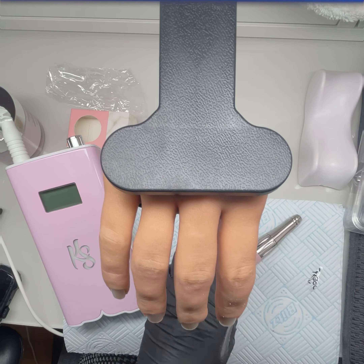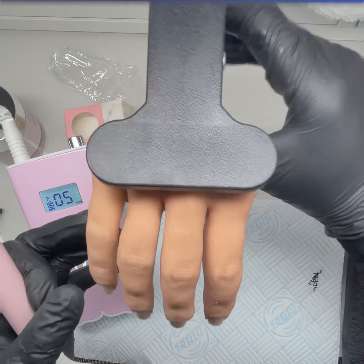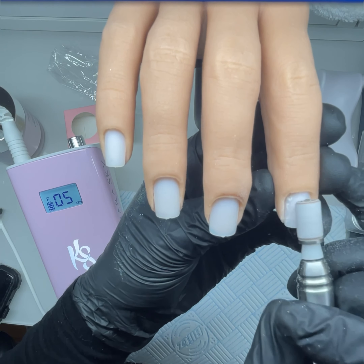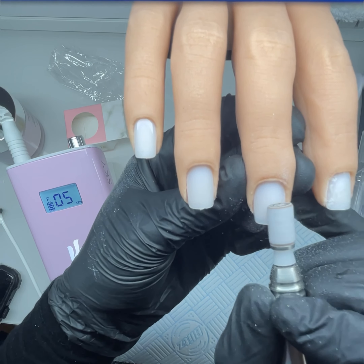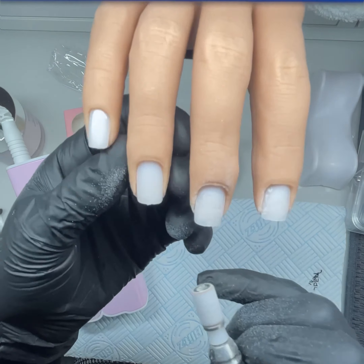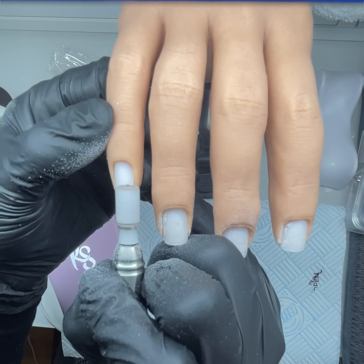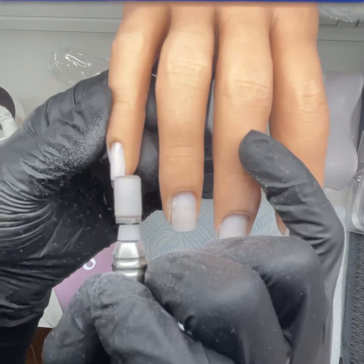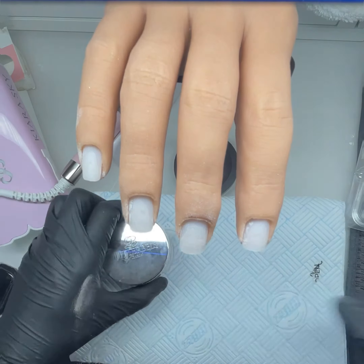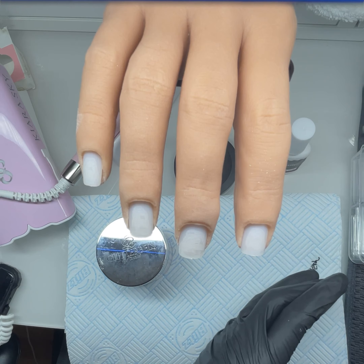Bear with me guys — I'm not great at editing. Drop me some comments, let me know how things are going. If you're new to doing nails or you've recently qualified, let me know where you did your training. I'm just roughing up the nail beds so that I can stick on the tips.